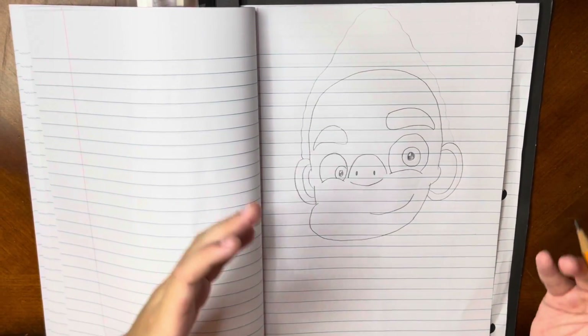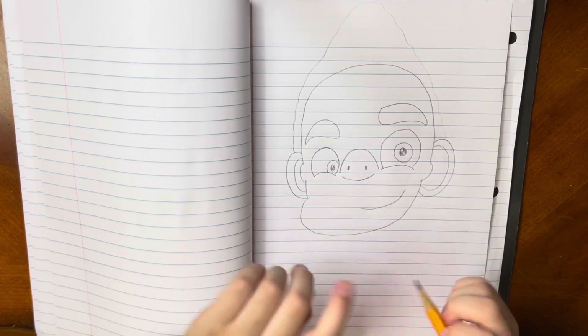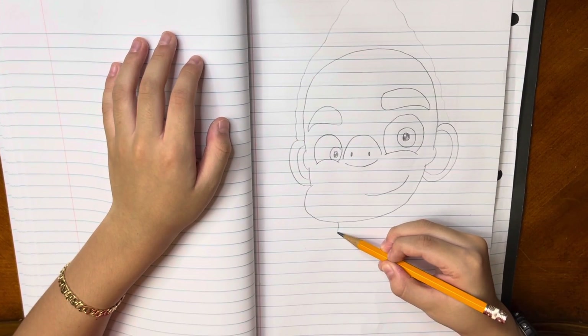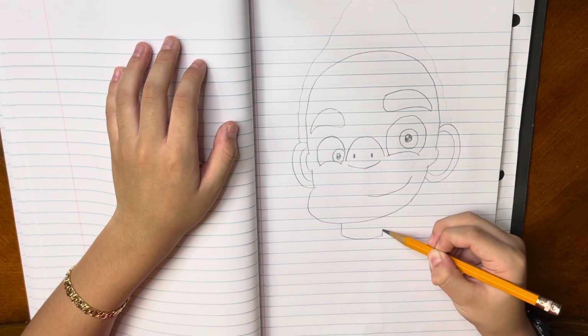Now we are going to draw the other side, and then draw his neck. So around here draw a line, then we are going to make a curve and go to the other side.